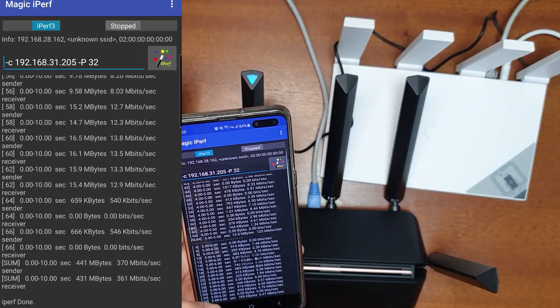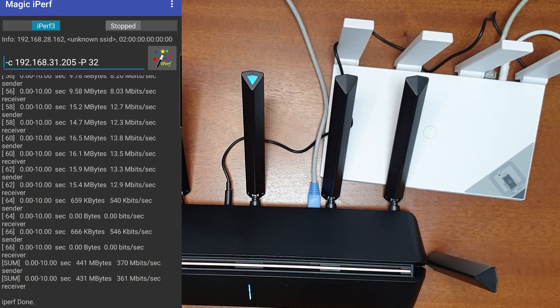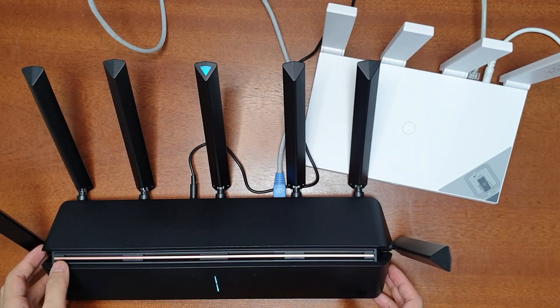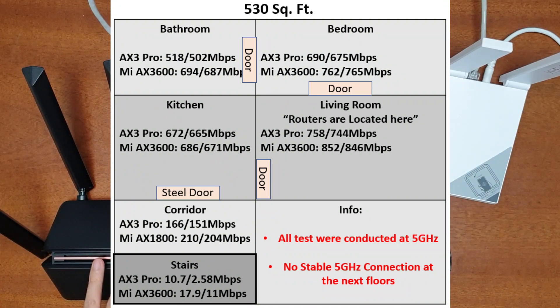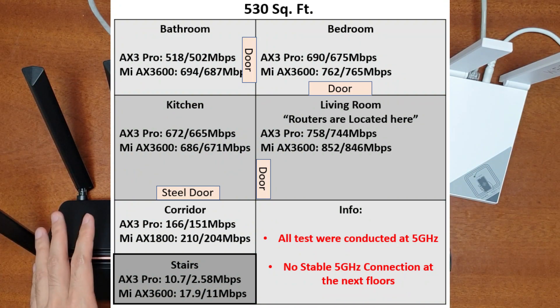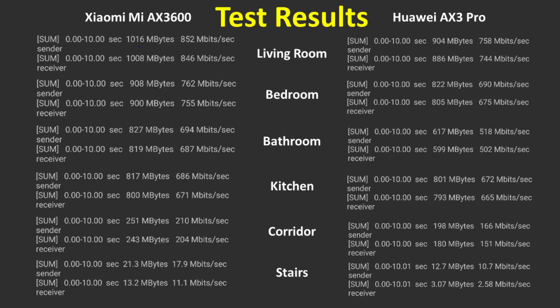Coming to the comparison of the AX3600 and the AX3 Pro: the AX3600 is clearly better in both speed and range. The detailed iPerf comparison test results are shown here, including how much data was downloaded or uploaded during each test.